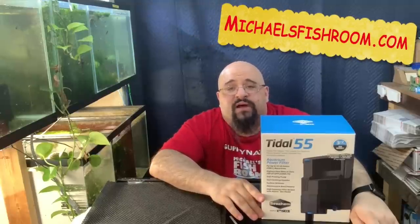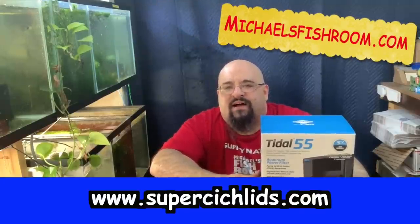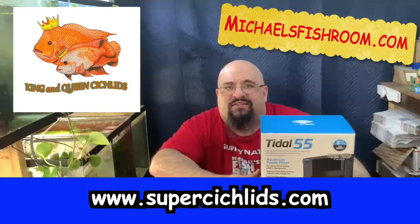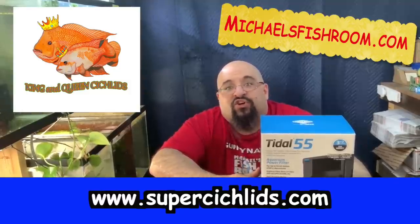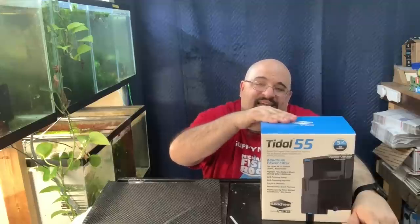Hi fishy folks and happy Fry Fry Friday! Before we get started, go ahead and obliterate that subscription button gently, hit the notification bell, check out michaelsfishroom.com, supercichlids.com, and kingandqueenofcichlids.com. Today's the day — Seachem Tidal 55 unboxing and review. Go get a snack and a beverage.